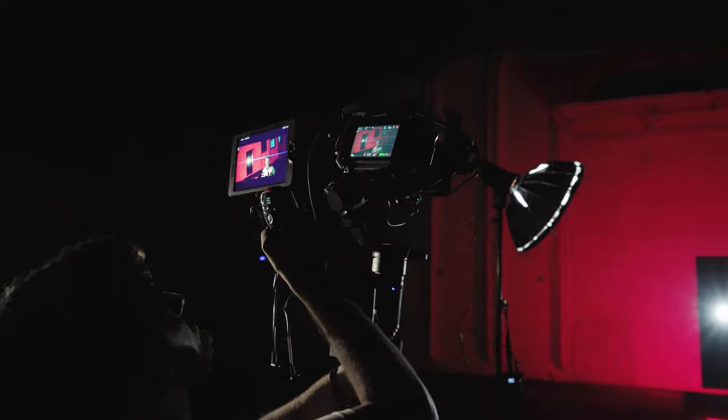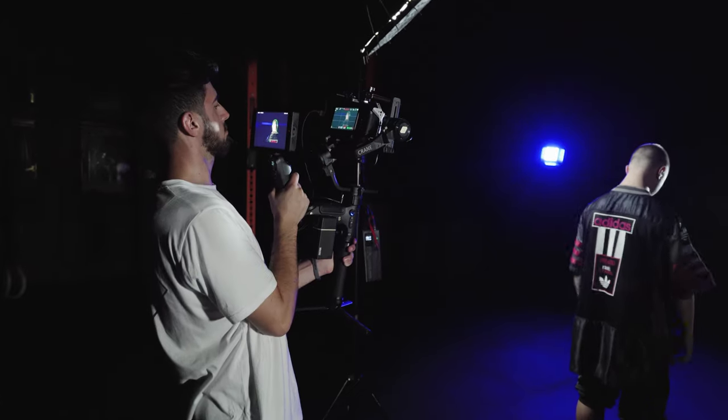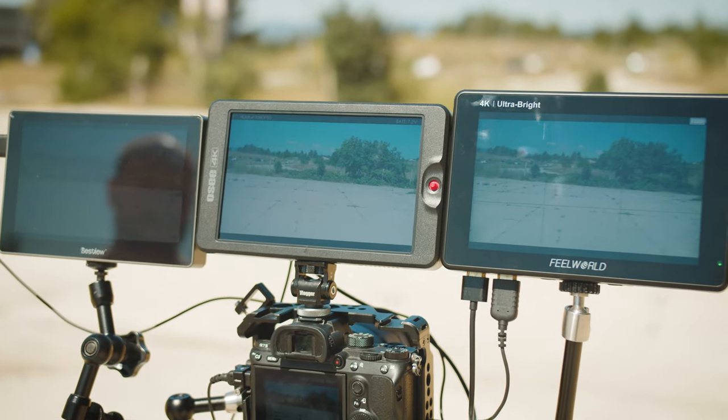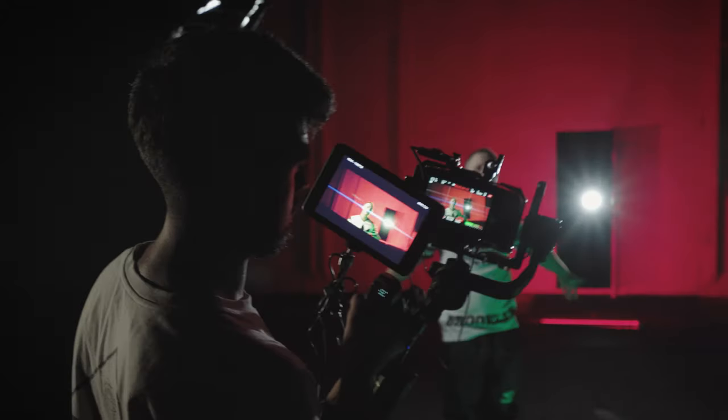Before making a review, I always take into the field all the gear that I get to review. So I went out and tested it with my friend on a night scene filming a music video, and also went out on a full day to test the brightness and compare it to other monitors. This monitor comes with a slightly higher price tag because it's aiming at a different type of filming scenario and a more pro-end video user, and you will understand why in this review.